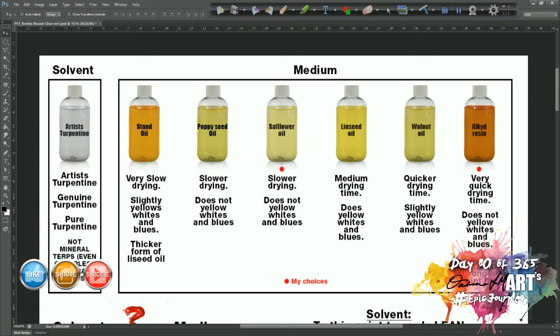Stand oil has the very slowest drying time and it slightly yellows the whites and blues. It is therefore used mainly for lower layers where it doesn't really matter if those colors are slightly yellowed, because you'll have additional layers on top. It gives your paint a particularly thick, buttery consistency because it's a very thick oil. Stand oil is just linseed oil that has stood for longer so it thickens up, and it has less yellowing properties than normal linseed oil.